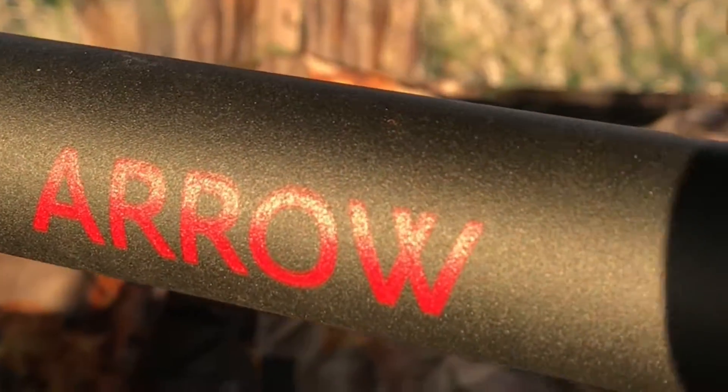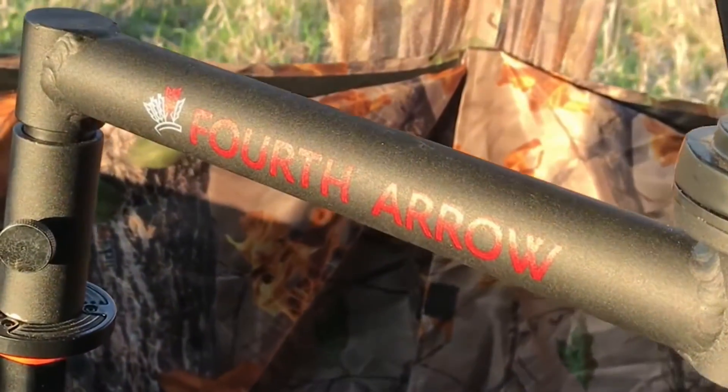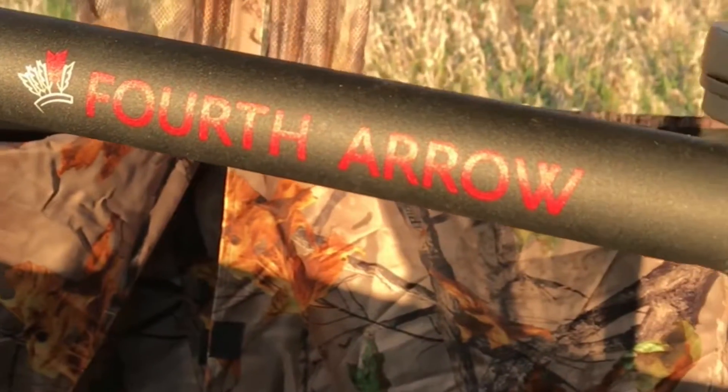The 4th Arrow Rex Arm is a must-have if you are ever hunting out of a ground blind and trying to film. The Rex Arm allows you to remove almost all the blind spots created by the ground blind.